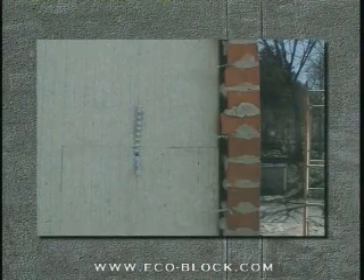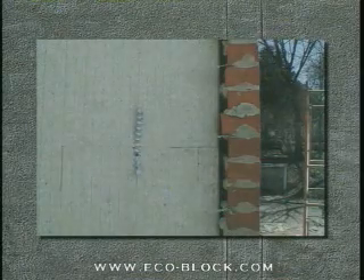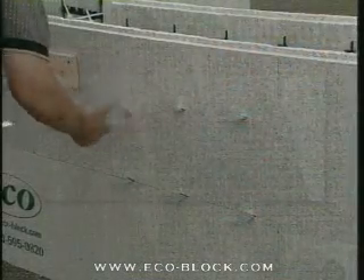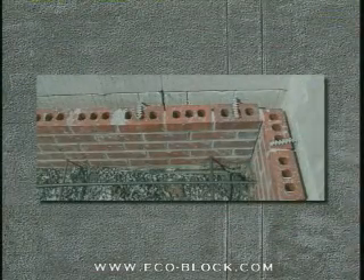If brick ties need to be mounted, they can be screwed directly to the webs or slip through cuts in the foam to be held in place by the concrete core. Special joist hangers that slip through the foam are also available.